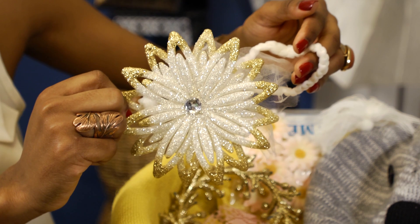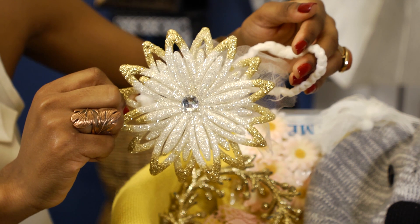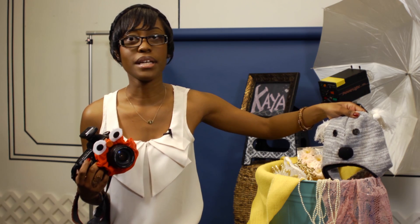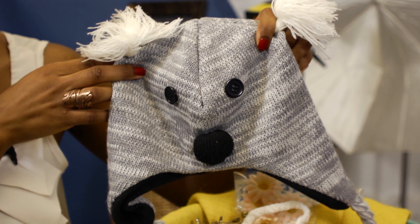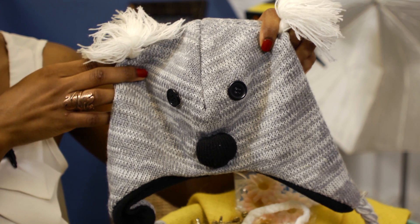Another fantastic thing I wanted to talk about were the headbands. I think that they're so cute — really great on little girls. This is a great beanie for little boys or little girls, but I prefer little boys. It's just a great piece and something really fantastic to add to your shoot.